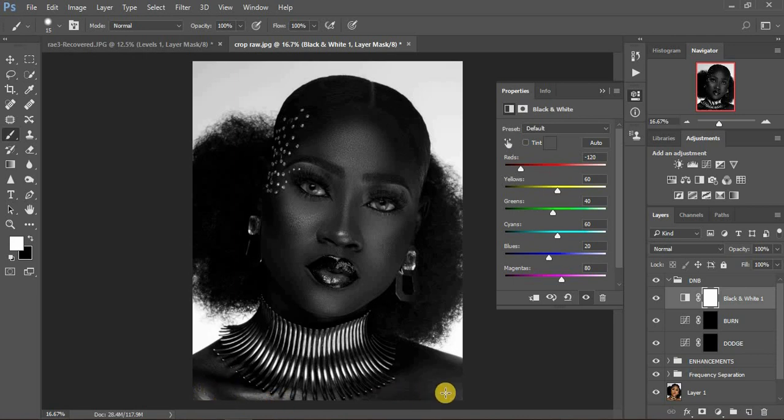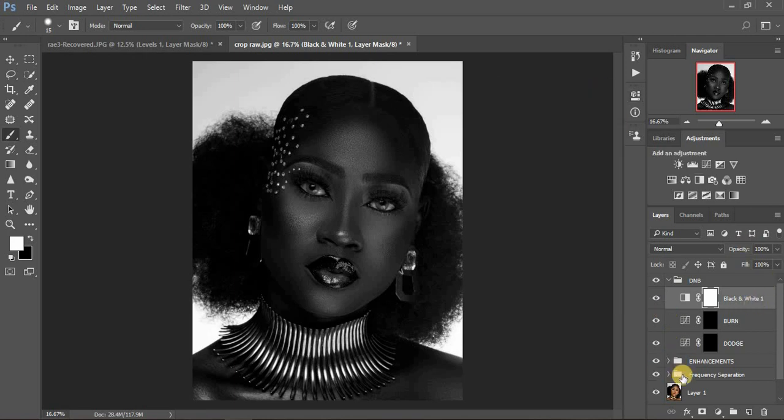You can see the highlights on the forehead, next to the cheekbone, below the chin, and on the collarbones. For shadows, you can see them on the nose and you'll burn there too. When I do dodging and burning after frequency separation, I come down and turn off the frequency separation — I want something natural and to get the original highlights and shadows. Turn it off and come to your dodge layer and click on the black mask.